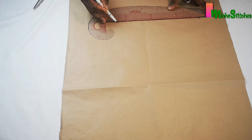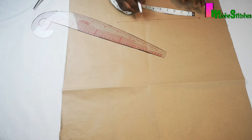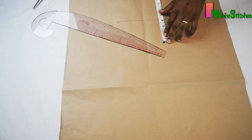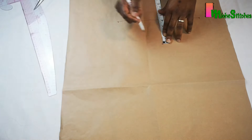Then I'll derive the midpoint and mark it at this point. The length of my middle panel is going to be four inches. You can make this longer or shorter depending on how you want the length to be, but four inches has really worked out perfectly for me.